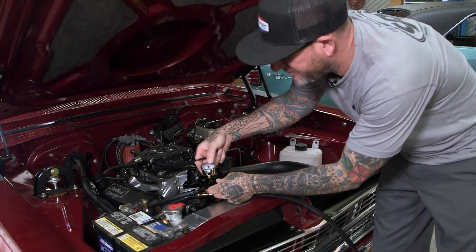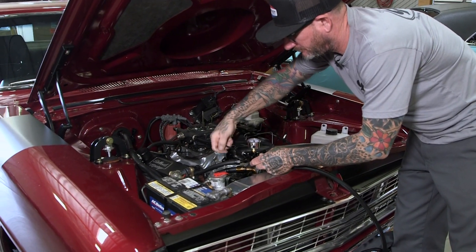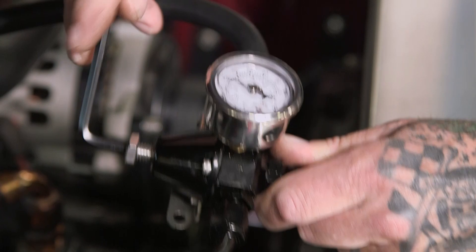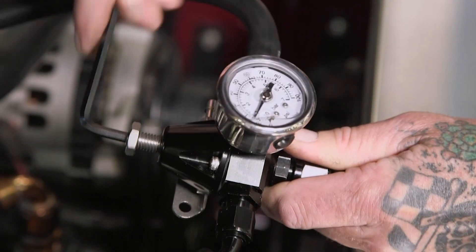Right now we're about 58 PSI. Now I'm going to go ahead and turn it down. 40, 30, 20, 10, 5.